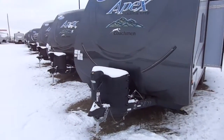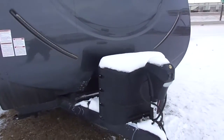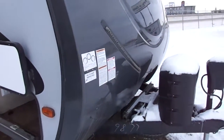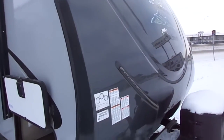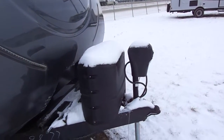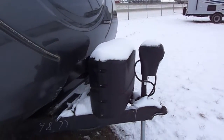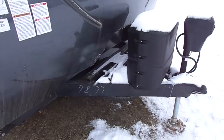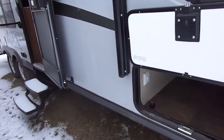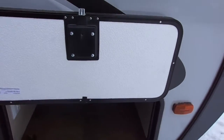Here we have a 2017 Apex 249 RBS travel trailer. These are part of our ultralight series, so they have a gel-coated fiberglass front cap with blue LED lights on the front just to make it look a little bit prettier. These units we do bring in with a heated enclosed underbelly package. It's got the power tongue jack on the front, and this unit actually weighs under 5,000 pounds dry. You do have a spare tire. For an ultralight, these are actually very high quality and amazing products.